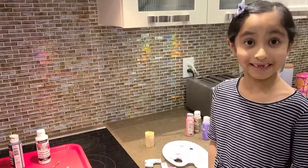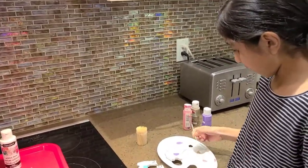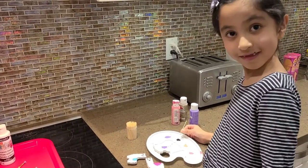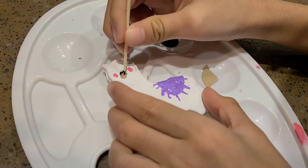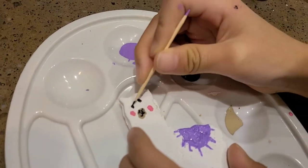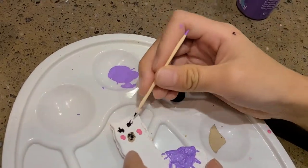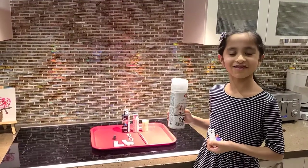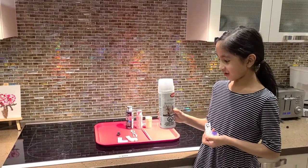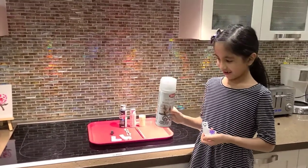Now we're going to paint the face. Use a toothpick for best control. Now that the paint is dry, we can add the gloss so the paint doesn't flake off and it keeps it shiny.